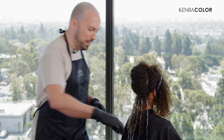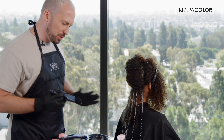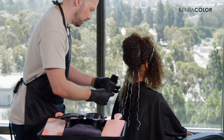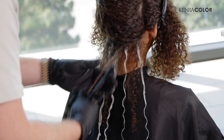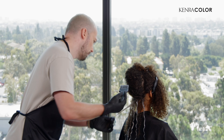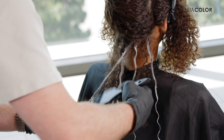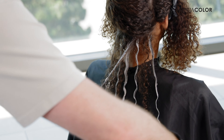We're going to move on to our other balayage paddle and our low light. I use two different paddles and two different brushes so we're not mixing things together. Starting back in the middle — you don't have to be so cautious about getting the low light on because we're just saturating.